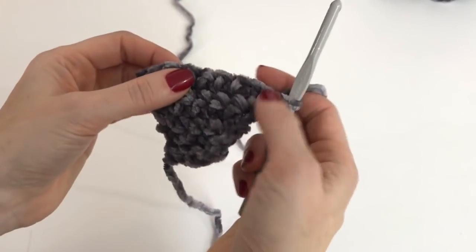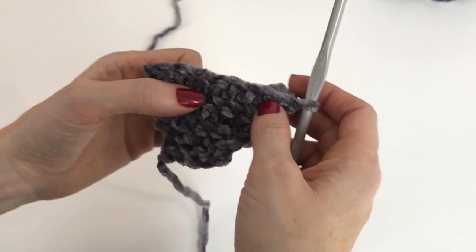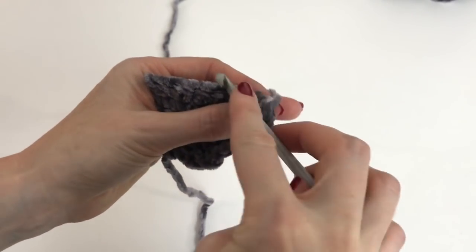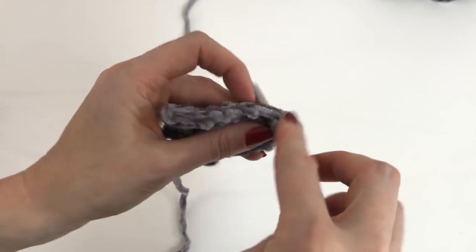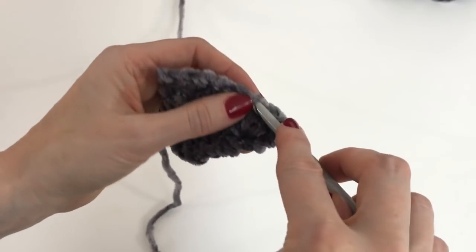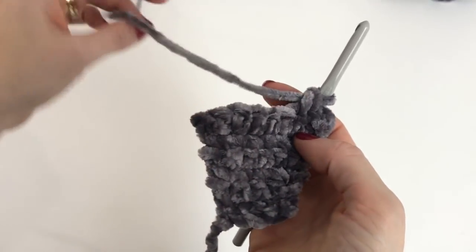So we now have six rows. The sixth row, we will repeat it an additional four times, so we will have a total of 10 rows. You're just single crocheting across — no more increasing — so eight stitches. I will complete those off camera and meet you back when I have 10 rows completed.